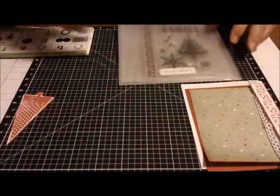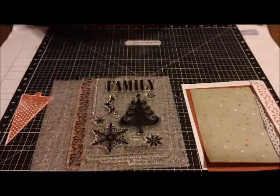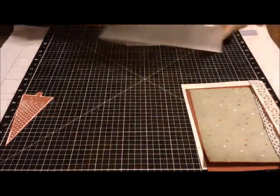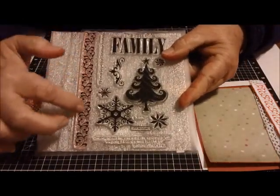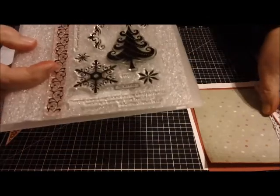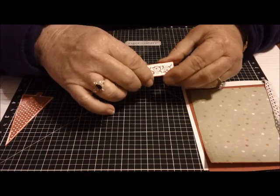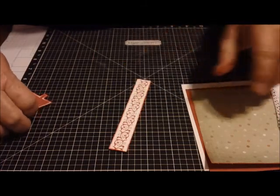Then I used another Close to My Heart stamp set from the Pear and Partridge Scrapbooking Workshop. You can only get this set when you buy that kit. I used this border — I haven't used borders very much, but I decided I wanted to try it. I inked the border on some white in the cranberry ink and it turned out so pretty. I love the little filigree effect, and I liked the swirls because I think they kind of go along with the tree.